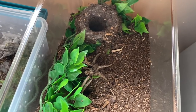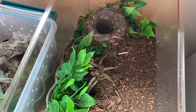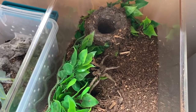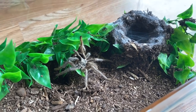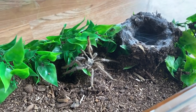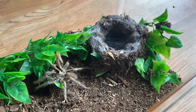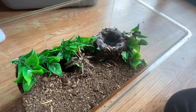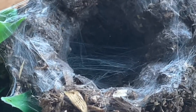There he is, kind of chilling. Honestly he doesn't seem to be in the best shape — I kind of feel like he might be old. I'm hoping this works but I might end up just cohabbing them. He's not moving. I'm hoping my female notices him; she's all the way down in this really cool structure she made. It would be really great if he did something right now.